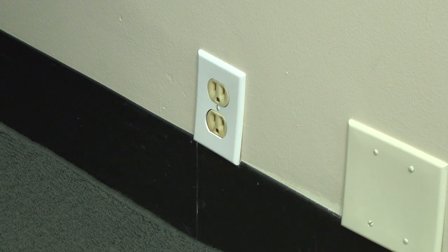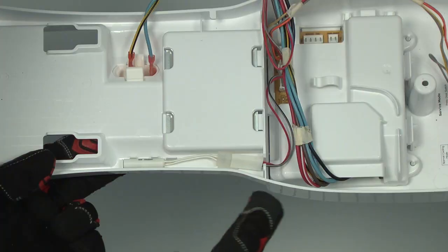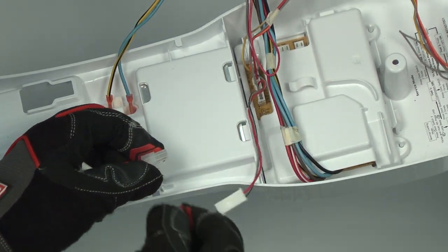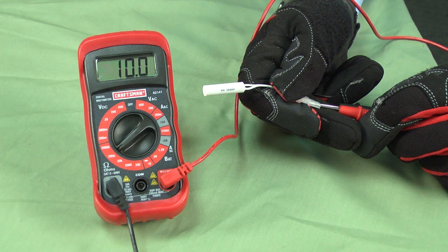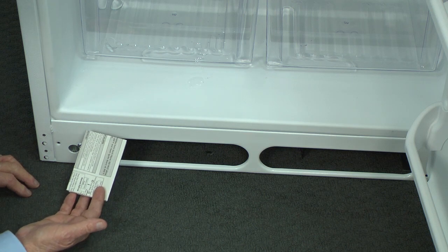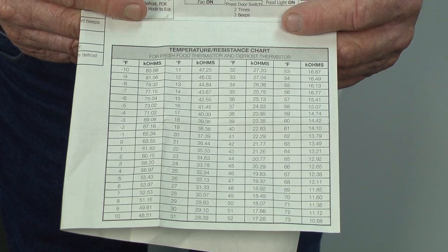For safety, unplug the refrigerator. Drop down the control box in the ceiling of the refrigerator to access the thermistor. Examine the thermistor's wire harness for damage or loose connections. If the wire harness looks okay, let's check the resistance of the thermistor using a multimeter. Remove the thermistor and put the meter leads on the two white wires. The tech sheet for your refrigerator includes a temperature resistance chart for the thermistor. You can usually find the tech sheet inside the refrigerator stored behind the bottom front grill. Refer to this chart for the expected resistance readings for your model.